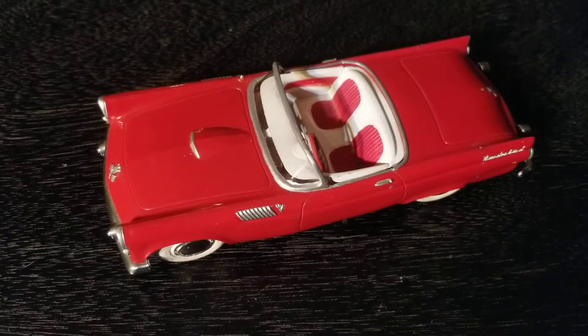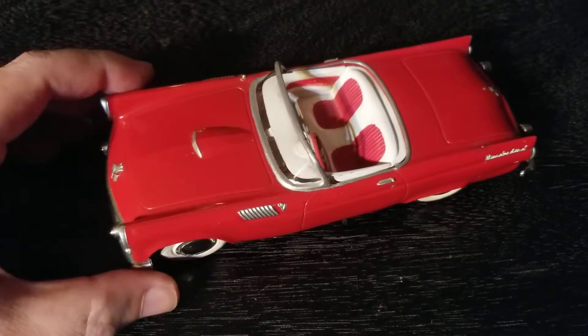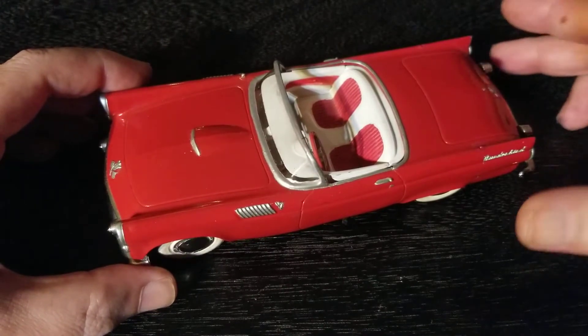Hey, what's going on? We've got something different, something new, something special here today. There's another one of those oldest trick in the book situations — I found this and I thought it was going to be something I recognized.